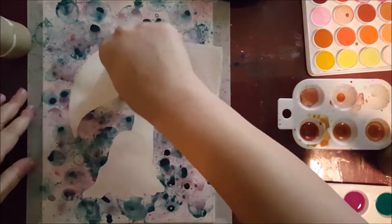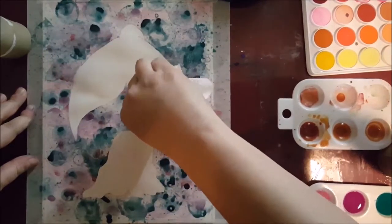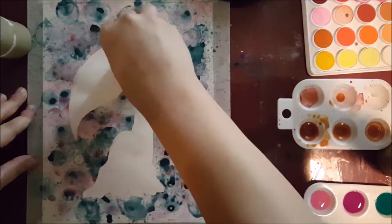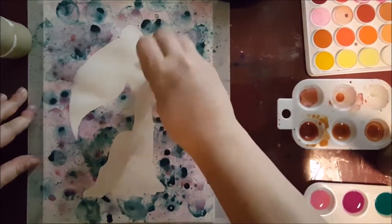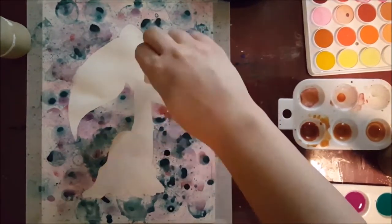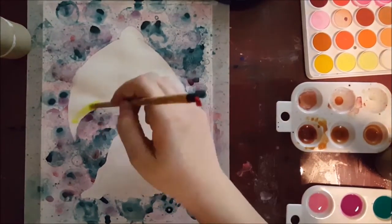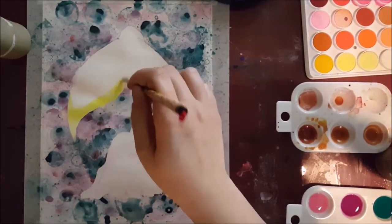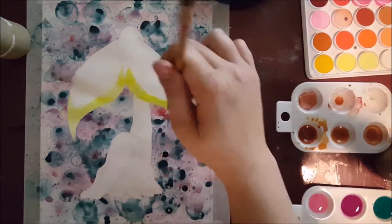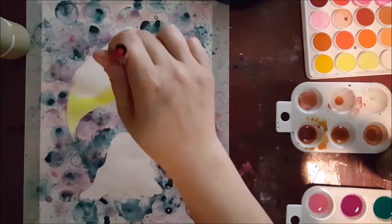I use a paper towel to kind of lift up that water, because it's still there — it's just extremely diluted at that point. So if you dab it up with the paper towel, you can then just magically erase it. That's a really helpful trick, so I wanted to point that out. I know it's probably very obvious to a lot of people, but to me it was a very helpful discovery once I figured out I could do that.